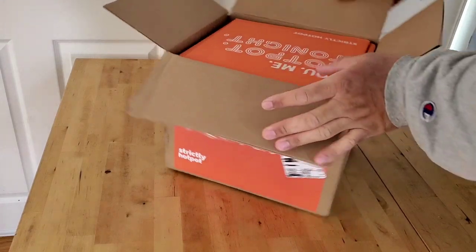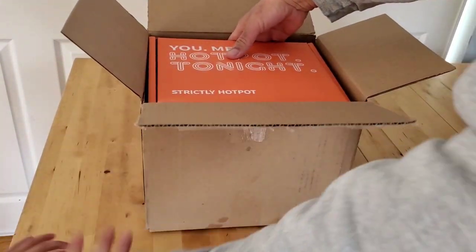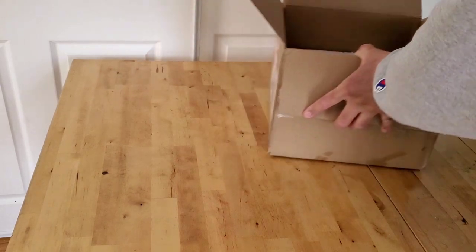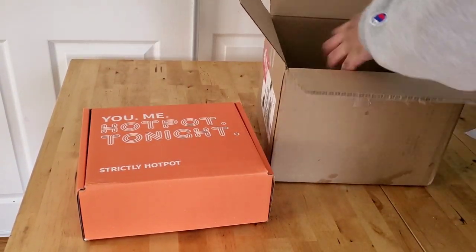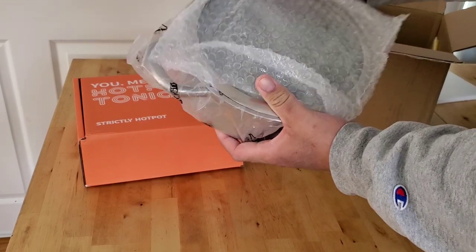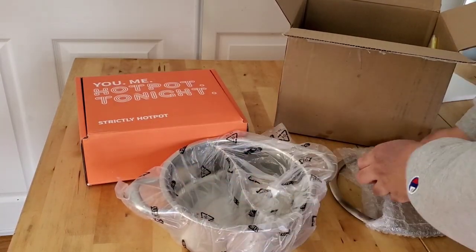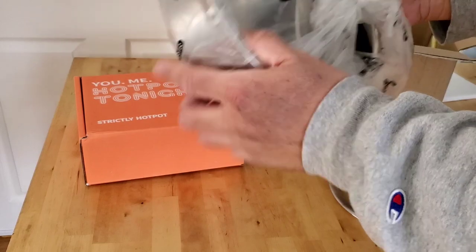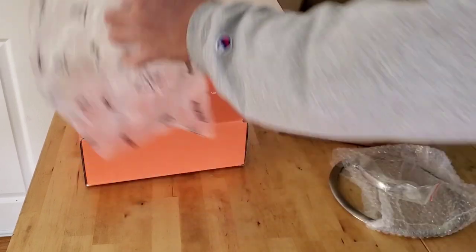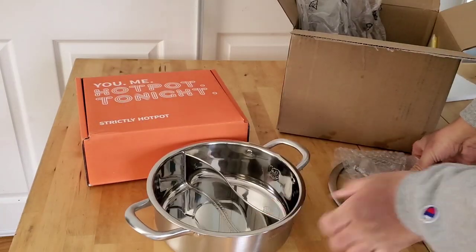Okay, we got your new hot pot tonight. The pot is here — he did say this pot is for one to two people. It's a little bit smaller than I thought, but it's okay; it seems like it's in good quality. It's split in two and comes with a lid.